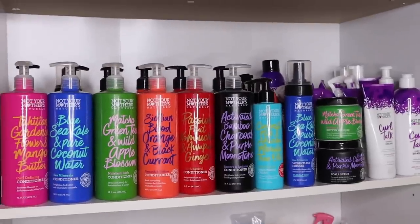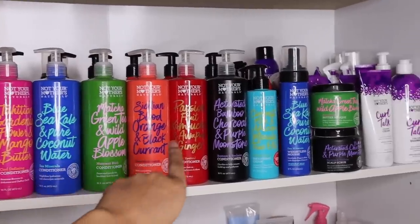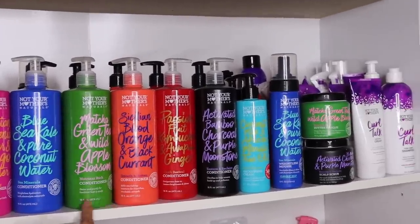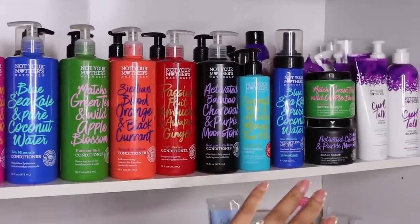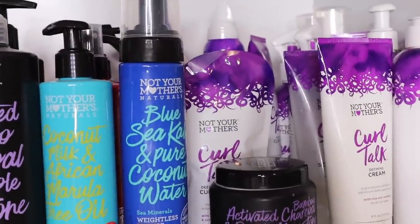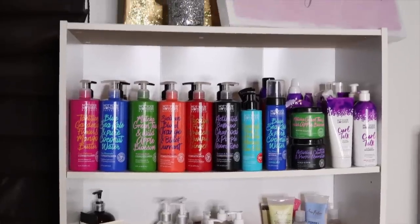With all my Not Your Mothers products, I have all their shampoos and conditioners in the Naturals line. All their conditioners are pretty similar — they just have different scents and different purposes: one's for defining curls, one is for hydration, one is the detox, one is for moisture. My favorite deep conditioner is the Matcha Green Tea Wild Apple Blossom Butter Mask. They also have the Curl Talk deep conditioner, which I love. So my top shelf is complete.